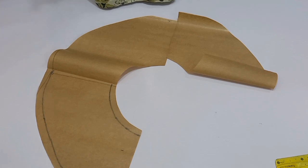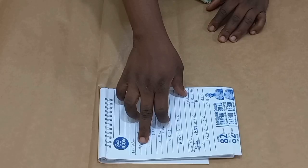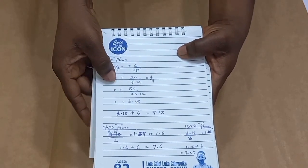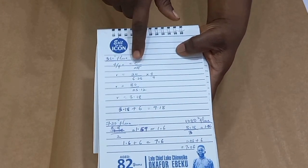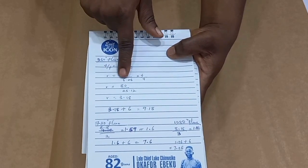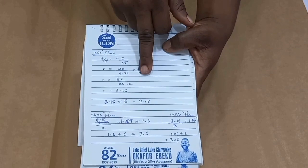We are going to go into the 360 degree flare. Now that we are done with the 270 degree flare, we are going into the cutting of the 360 degree flare, which is the full flare. The calculation also applies: I have 4 over 4 equals circumference over 2π. R equals 20 — the circumference of our mannequin — divided by 6.28 times 4 over 4.